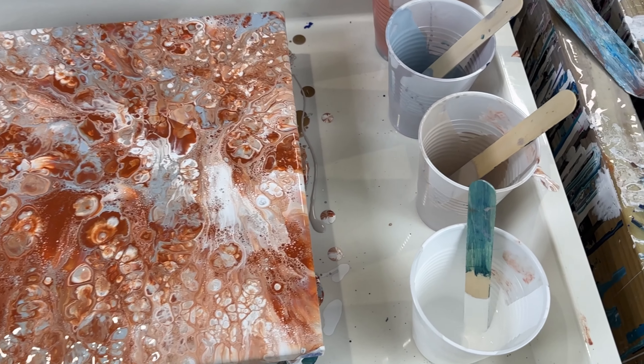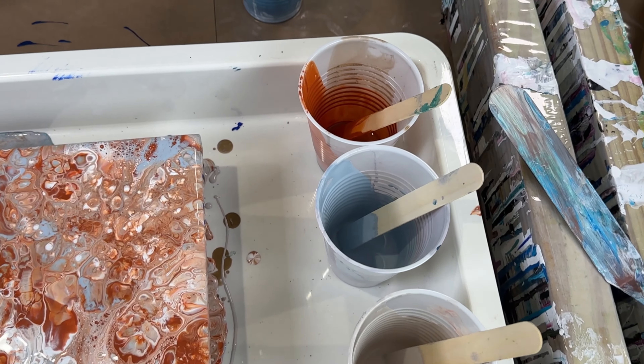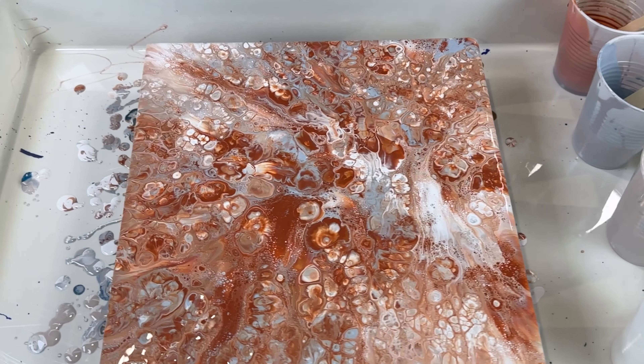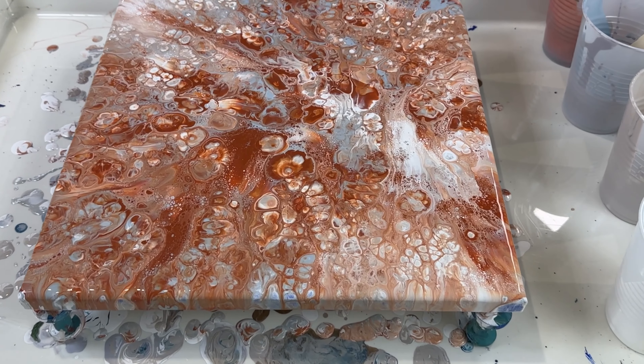These are the colors that I used, just in case you missed it from the beginning of the video. Thanks for watching, bye!